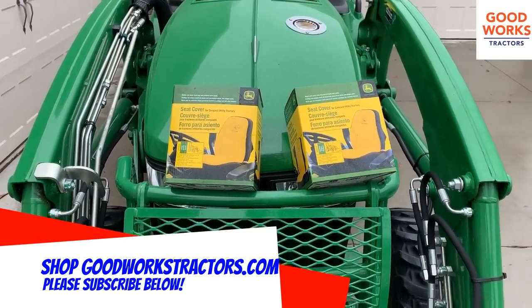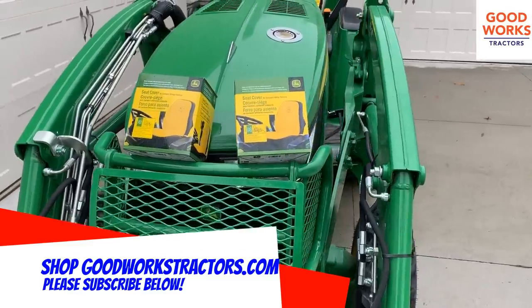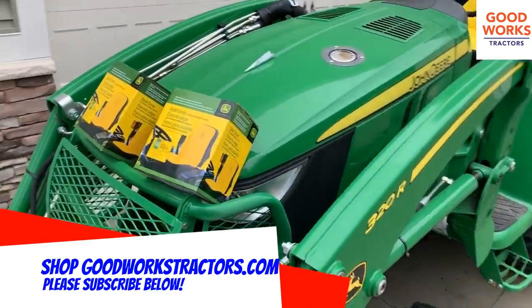Hey there folks, welcome to Good Works Tractors. If you haven't done so yet, make sure you check out GoodWorksTractors.com. Also, take a moment and subscribe to our channel below.